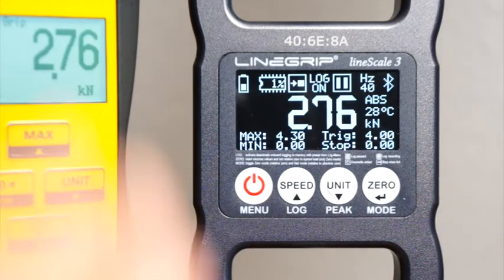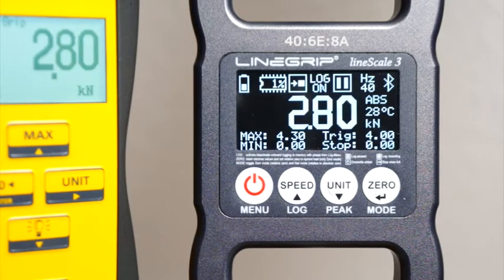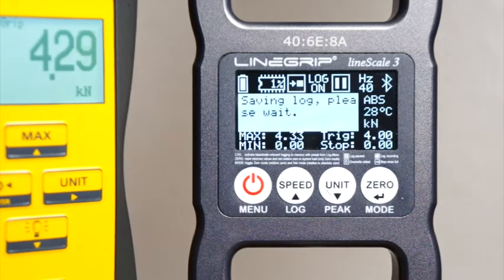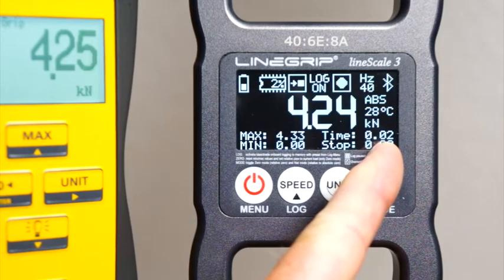When the defined log length is reached, recording is stopped and the log is saved to memory. Logging is still enabled, but the recording is paused, waiting for the next trigger event to start recording again. When the log length is reached but the load is still above the trigger value, a new log is recorded immediately after the previous log is saved.